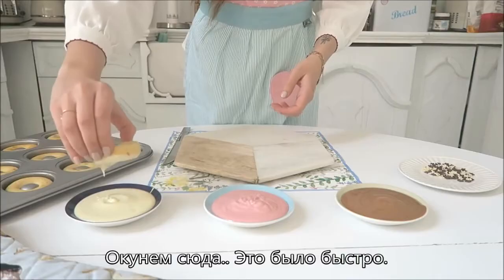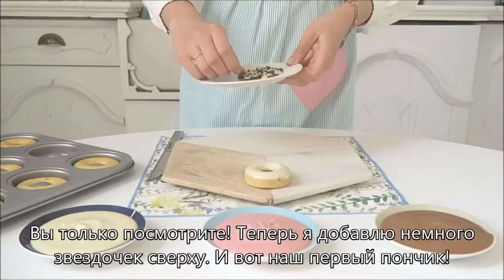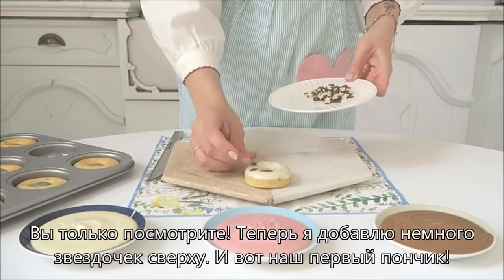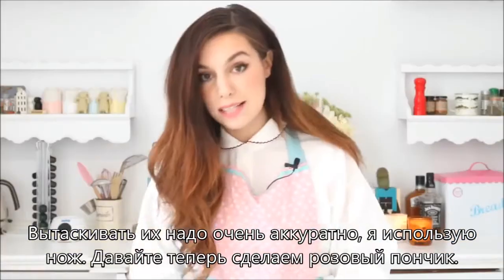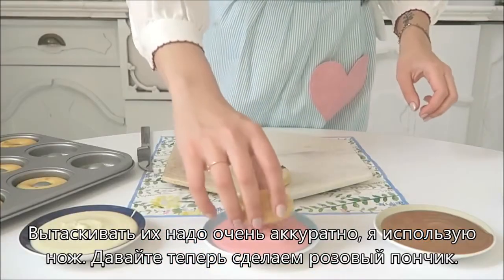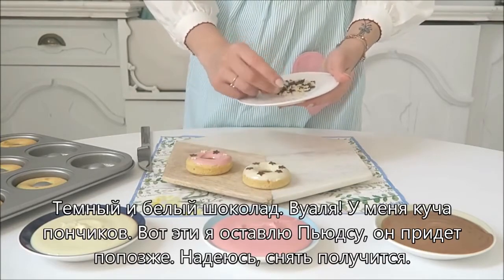Oh, that really went quickly — look at it! Now I'm gonna put the little stars on top. And there we have our first donut. While you're taking them out, do it very gently; I'm using a knife just to kind of scoop them out. Now let's do the pink one — dark and white chocolate. And voila!